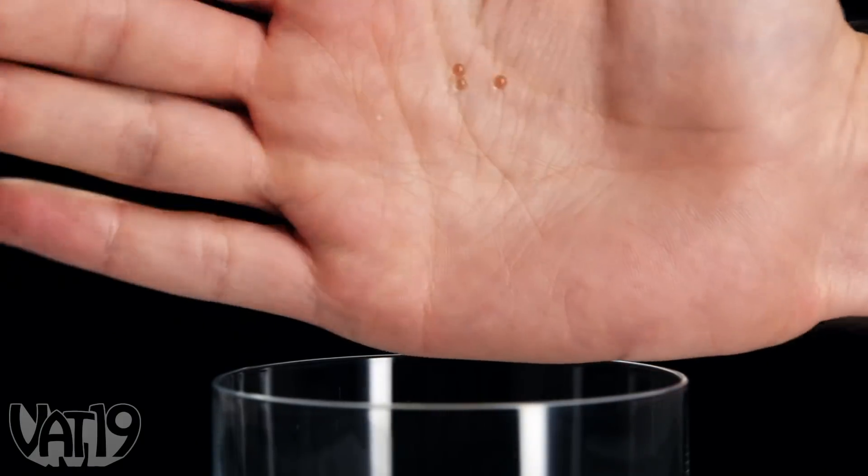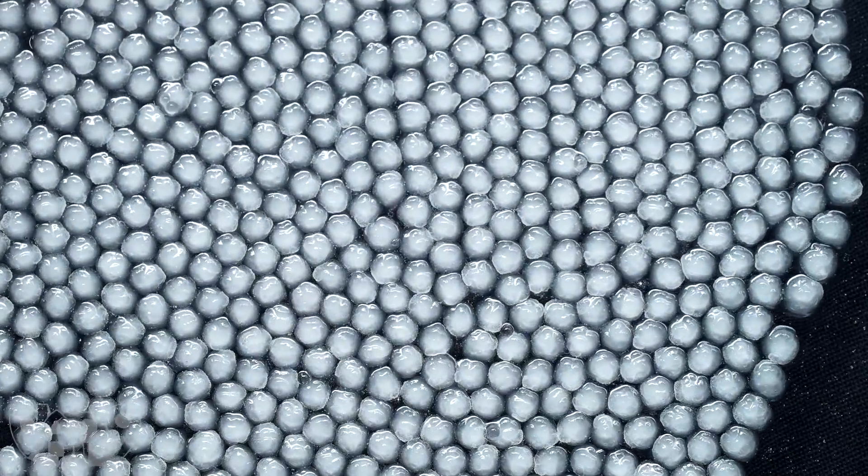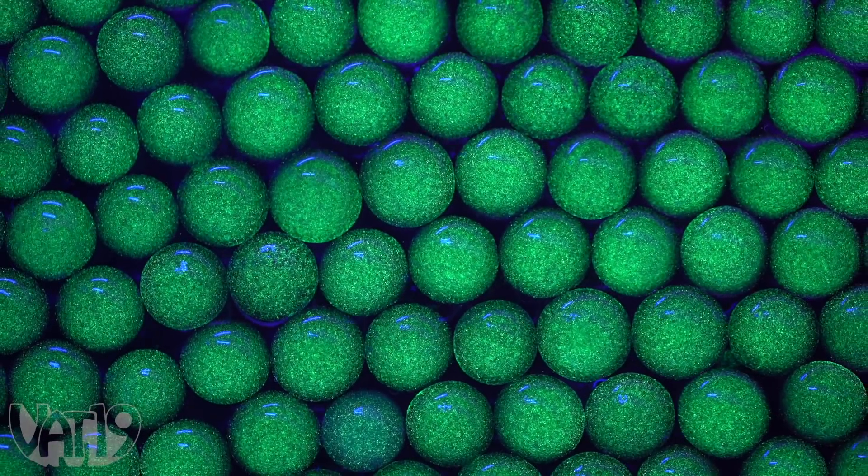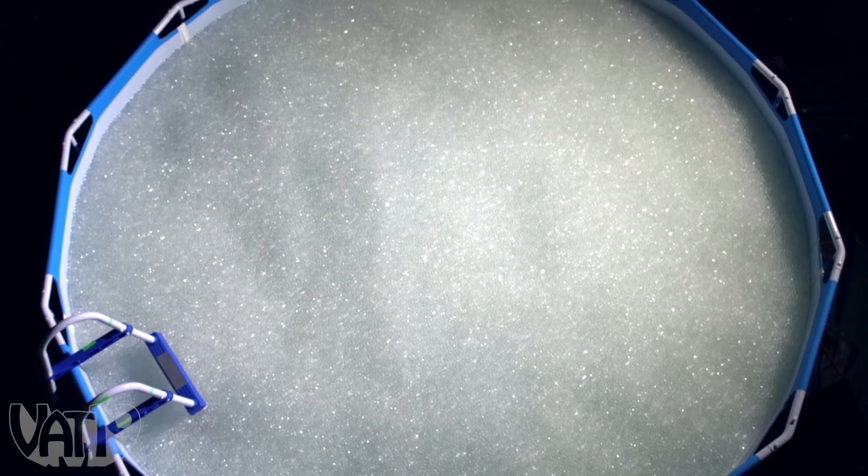This tiny orb grows over 200 times in water to become an awesome, squishy plaything. And it glows in the dark. So we've filled up a swimming pool with them and turned out the lights.